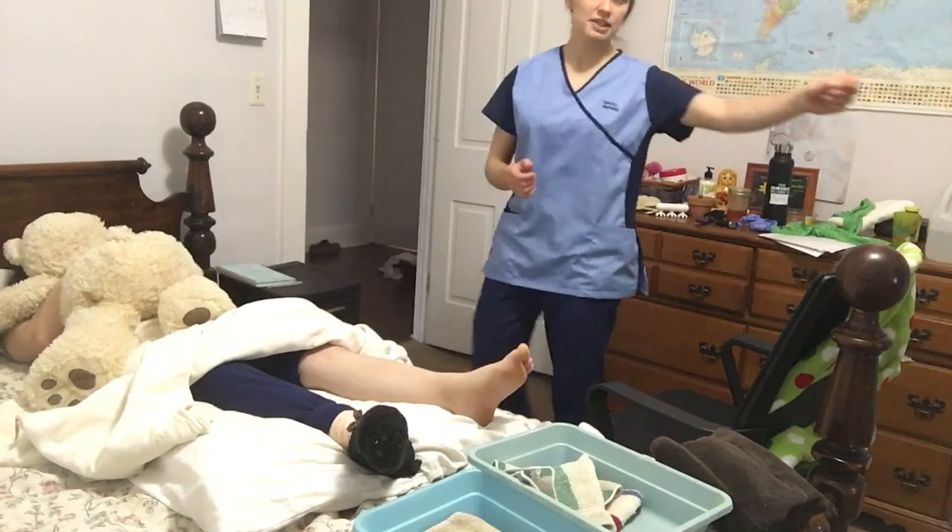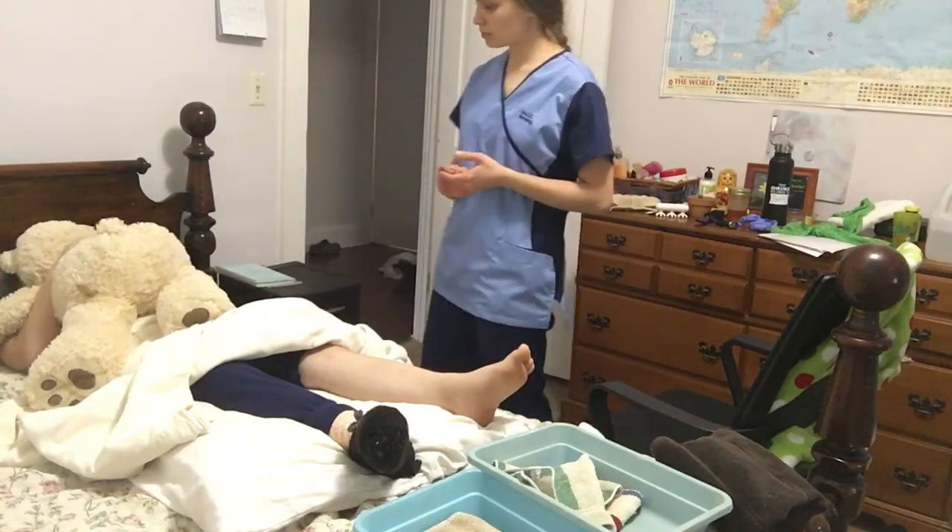I'm going to pull the privacy curtain. Do you have any allergies? Okay.